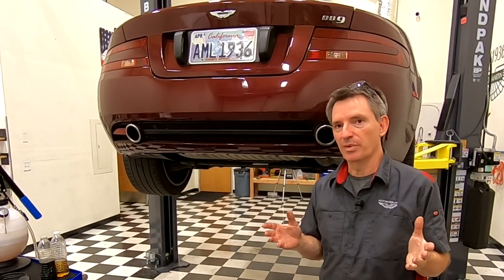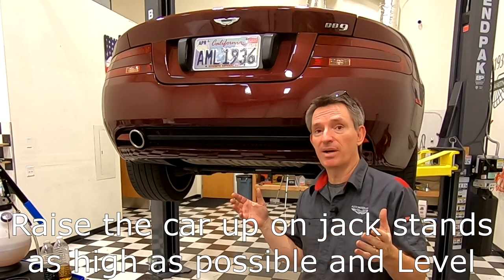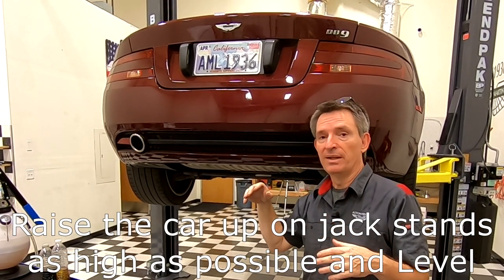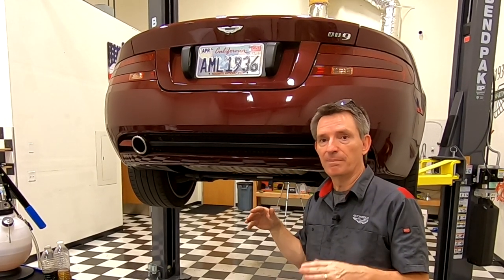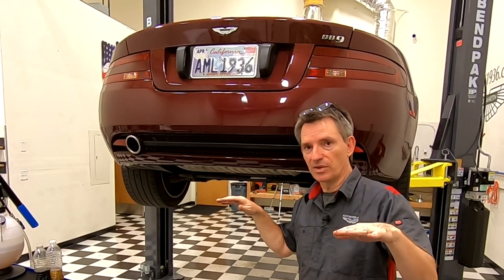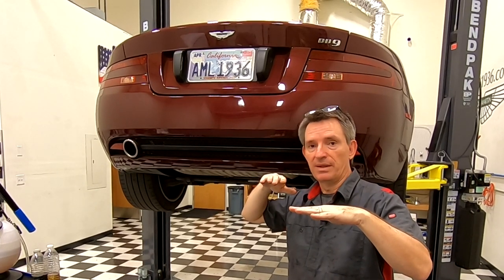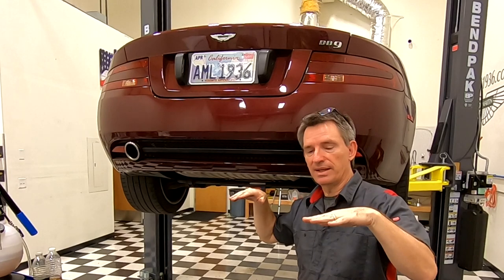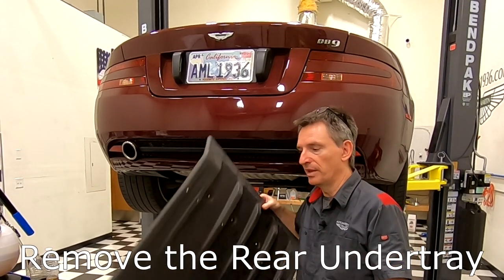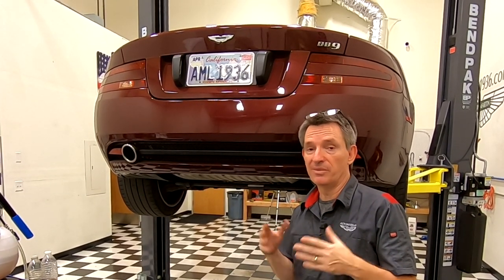You've got a few prerequisites to get done before we can start checking the fluid level. First, get the car up on jack stands as high as you possibly can, because you're going to be laying under the car pumping fluid, checking levels, sliding in and out. The car must also be absolutely level on level concrete — if the floor is significantly out of level it'll skew the fluid reading. You also need to remove the rear under tray first because the whole transmission is hidden underneath it.